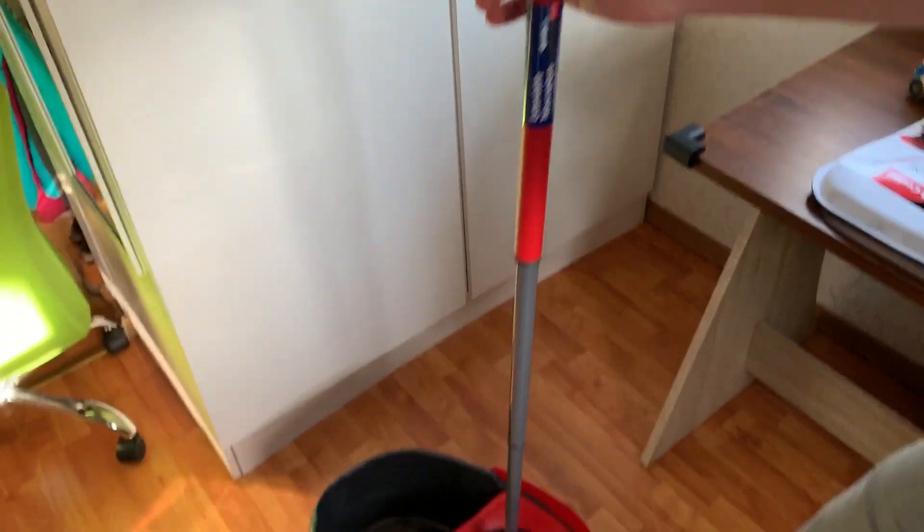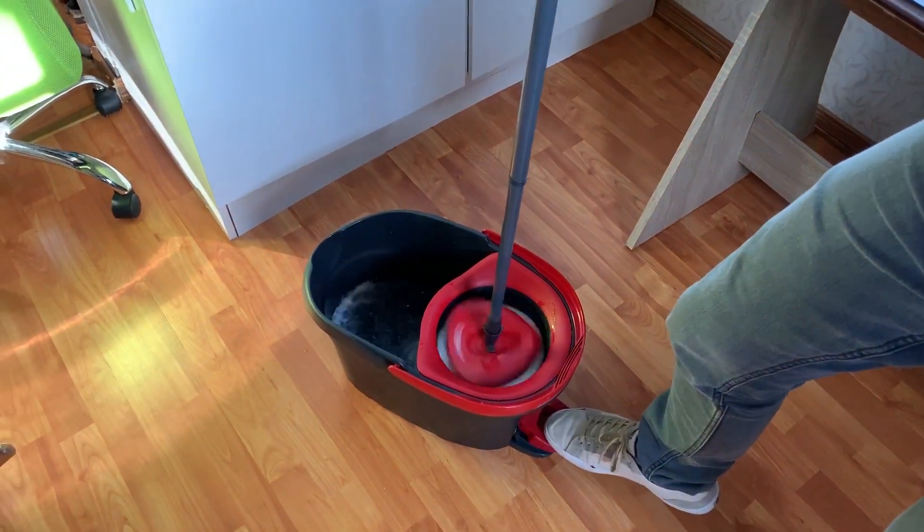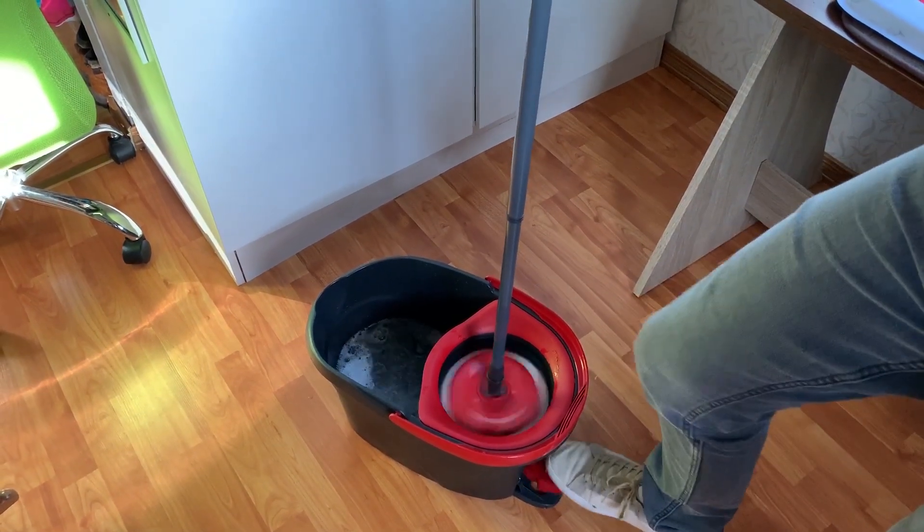Okay so when it spins it can spin in my fingers, and now let's point down. Check it out, it gets everything out of it guys.